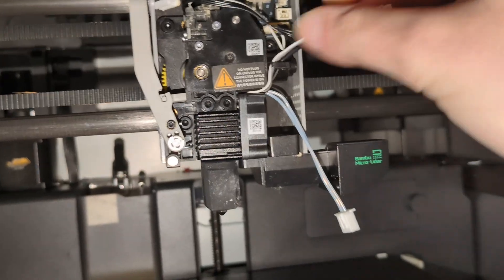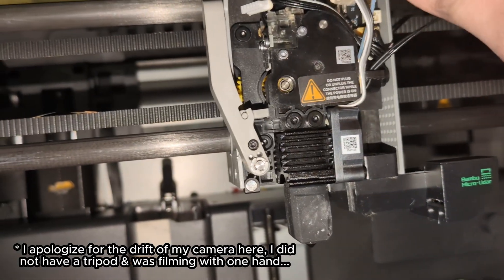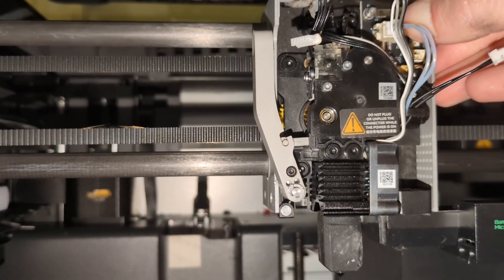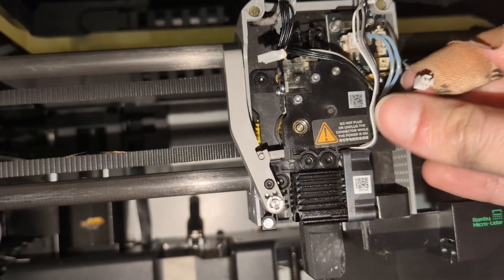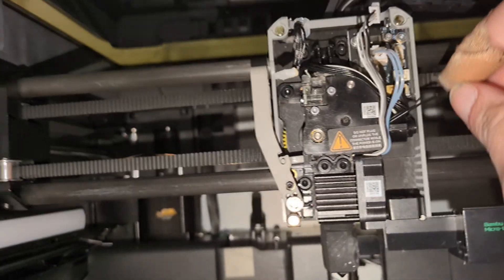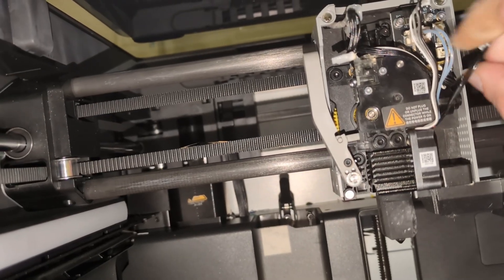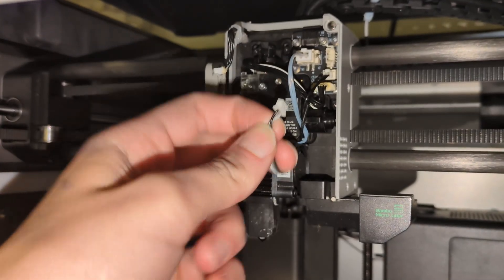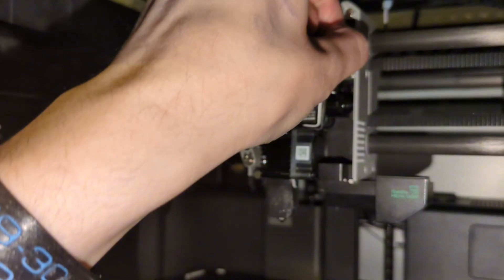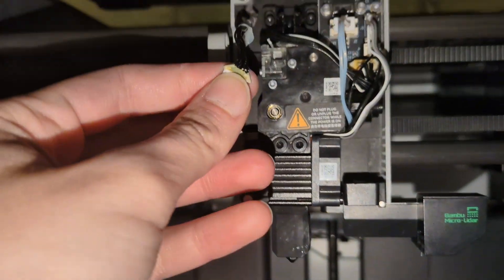There's a small clip for cable management to route all cables behind. With the power off, start reconnecting: the large two-pin connector is for the heater cartridge and goes up top. All connectors are different sizes and shapes, making them easy to identify. The small two-pin connector is for the thermistor and goes just below the fan. Finally, the four-pin connector is for the hot end fan, located just above the thermistor. There's only one correct way to insert each, so you can't mix them up.